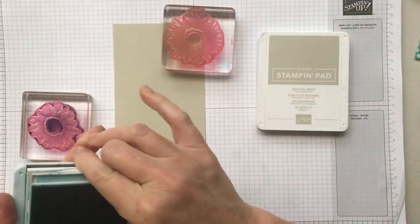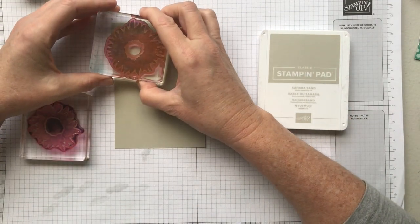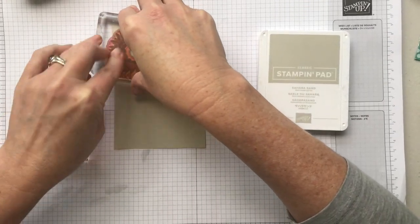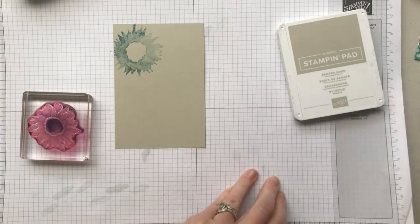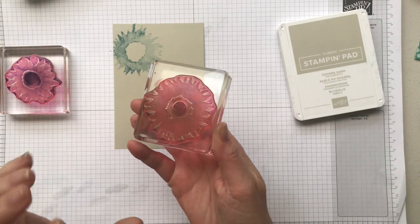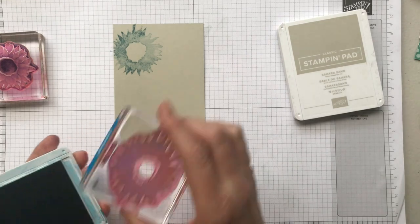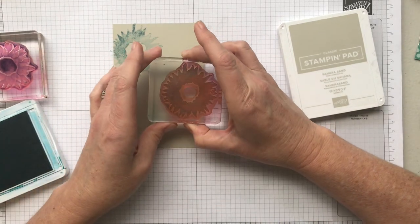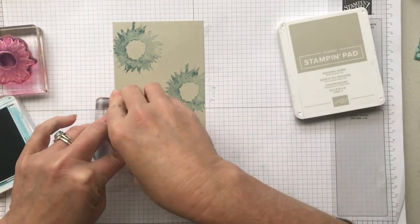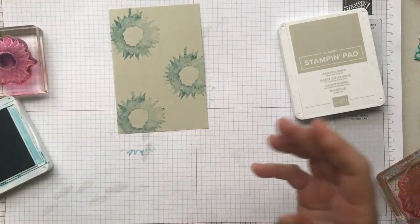Balmy Blue is going to be the back layer — I'm inking that up first, making sure that the pointiest bit is at the top. I've got some grid paper underneath which is a really good base. Sometimes when you're stamping you may find that you need a mat — because I've got several layers of grid paper it's taking the place of a mat, but a stamping mat or a piercing pad would be great. Photopolymer stamps do need that extra cushioning to get a really good image.